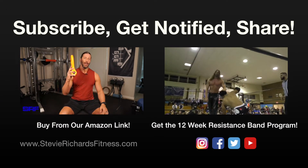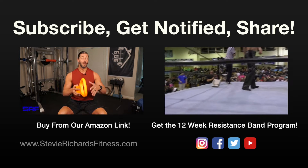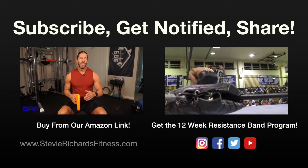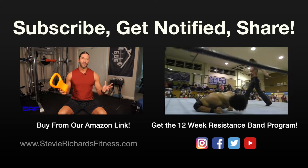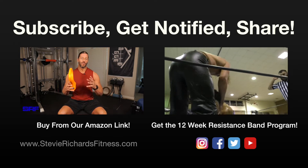Please subscribe, share, get notified, and comment below — let me know what you think of the Kettle Grip or any kettlebell exercises or workouts you want me to post. Remember you can always go to steverichardsfitness.com and check out the 12-Week Resistance Band Training Program — very affordable, with direct email support. I really do take pride in offering the best support for that program. Now we're going to go to the full workout video. I'm going to try to find some decent royalty-free loop music, but it might just be me doing the exercises with no background music.